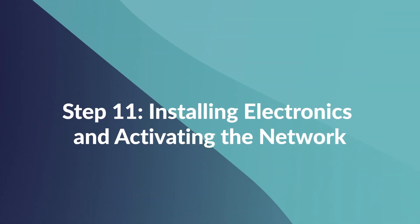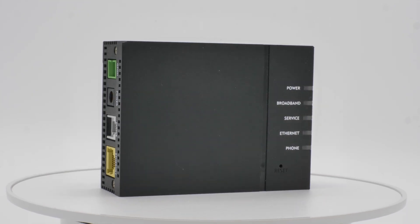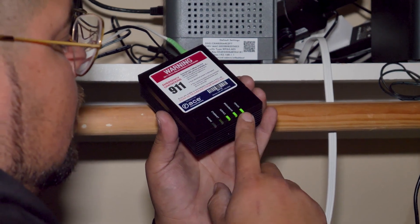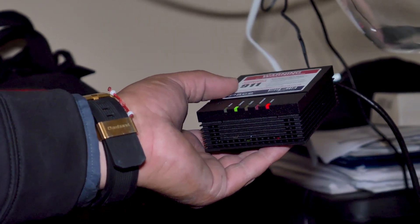Step 11: Installing Electronics and Activating the Network. We set up the optical network terminal at your house. This little box converts the fiber optic signals into electronic signals that your devices use. And that's it.